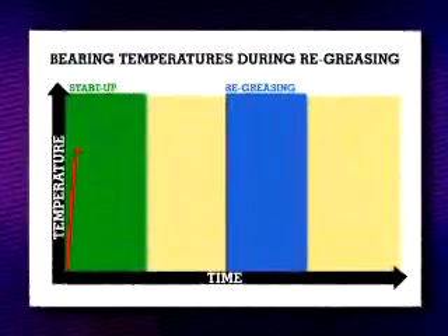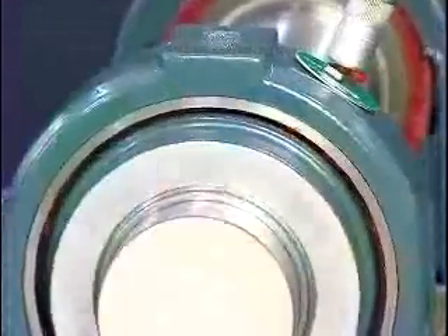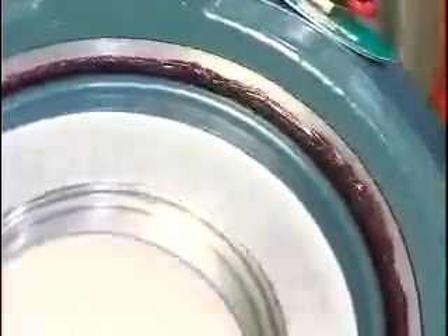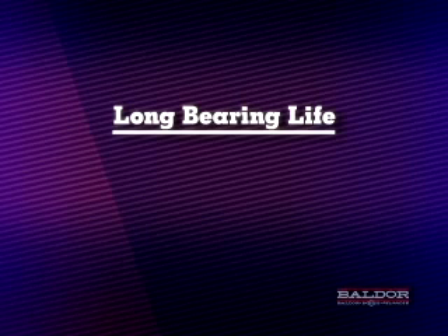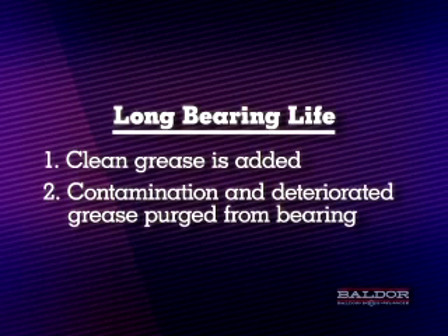There will be a temperature rise which will be indicated by the aid of a thermocouple inserted in the bearing housing. As the excess grease and remaining grease is channeled and distributed throughout the bearing, the temperature will decrease and stabilize. We have accomplished two very important requirements to achieving long bearing life: first, we've introduced clean grease to the internal contacting surfaces of the bearing which help to prevent bearing wear; second, we've purged contaminated and deteriorated grease from the bearing.